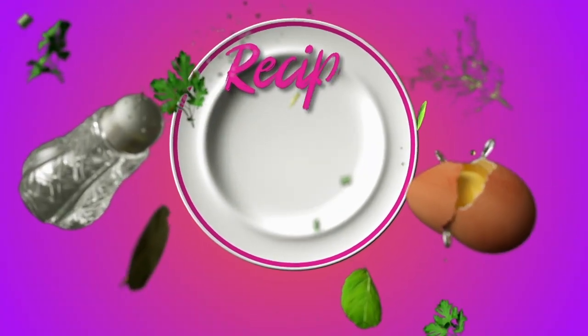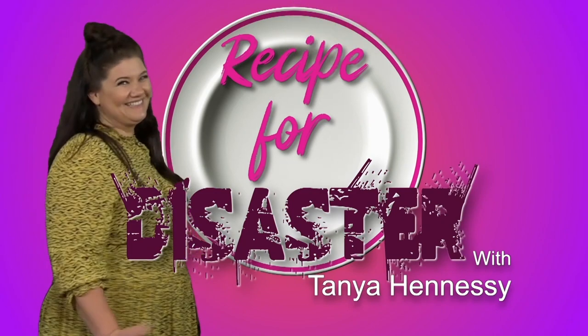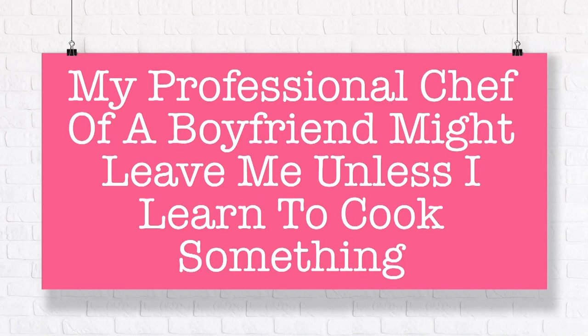Hi, I've not washed my hands after going to the bathroom twice this morning. Tanya Hennessy and welcome to Recipe for Disaster. That's not bad. This show is for anybody who has to cook — you don't want to cook, you have no interest in cooking, but you have to cook because otherwise you will die and you will kill others in the process. Now this segment is called — it's a bit wordy — 'My professional chef of a boyfriend might leave me unless I learn to cook something.'